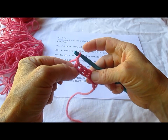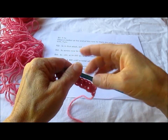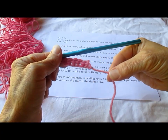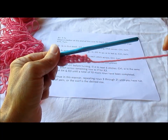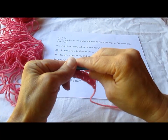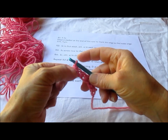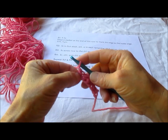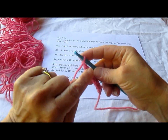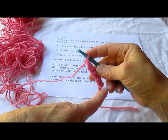This end over here is going to be the inside edge. This edge over here is going to be your outside edge. We're going to go ahead and leave this tail here to mark that side. You can also put a stitch marker in at this end so you'll know what you're working with. This is the edge that's going to have the increases. This is the edge where we do the decreases.